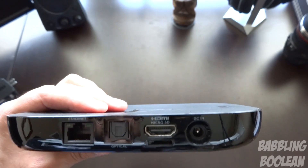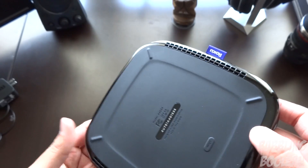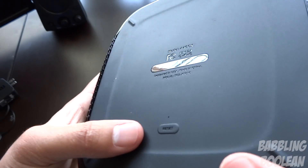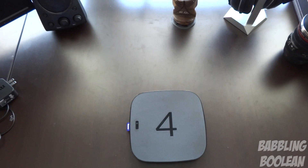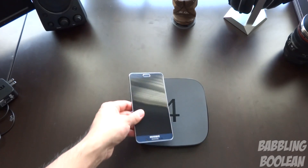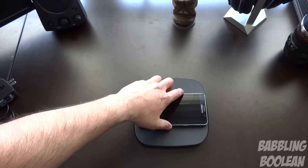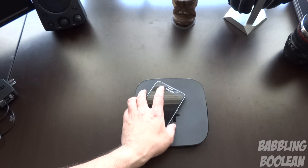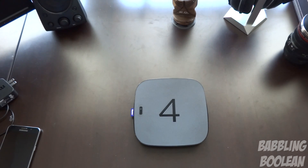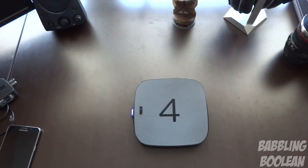On the back there's an Ethernet port — great to have on a media player, that's one of the main things I look for. There also appears to be a micro SD card slot, which is interesting. There's a factory reset button on the bottom, and a USB port on the right side. Comparing the size to my Galaxy Note 5 phone, it's just a tiny bit smaller in length and width with a slim profile. Be sure to check out the review in the video description, hit that like button, subscribe, and thanks for watching.